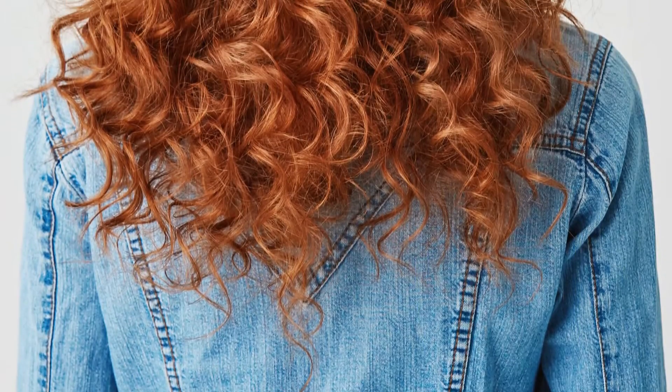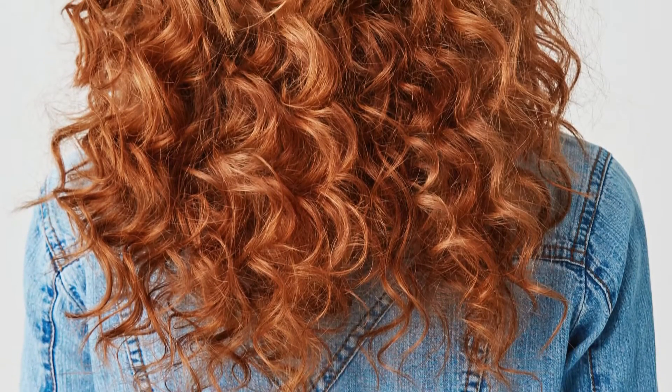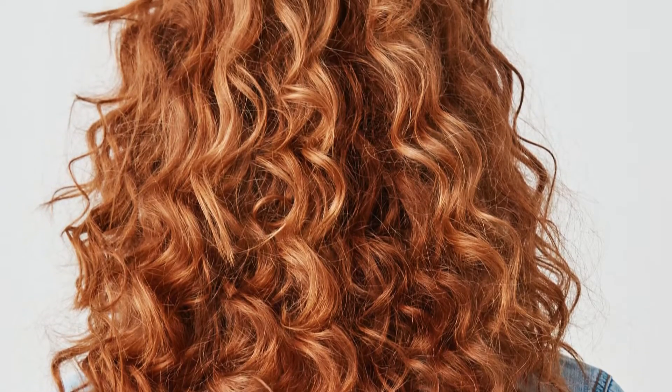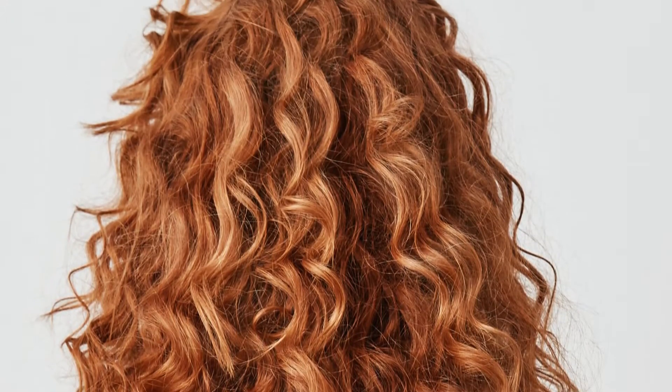Do you want to have gorgeous curly hair like a mermaid sometimes, but don't have the time in the morning? I'm going to share an easy way to do this without damaging your hair at all.